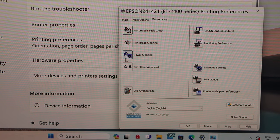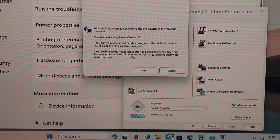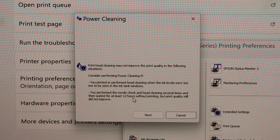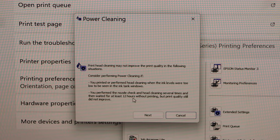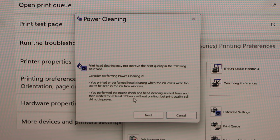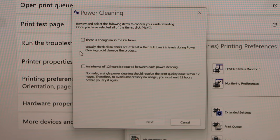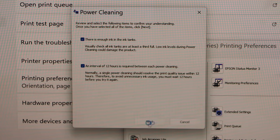Click on the Power Cleaning icon. There are two things to keep in mind. First, you should have enough ink in the ink tank so that it can do the power cleaning. Second, once you do the power cleaning it takes at least 12 hours for the printer to work properly and improve print quality, so you should not be doing power cleaning more than once every 12 hours. Click Next, confirm the checklist — there is enough ink and an interval of 12 hours for each power cleaning — and click Next.